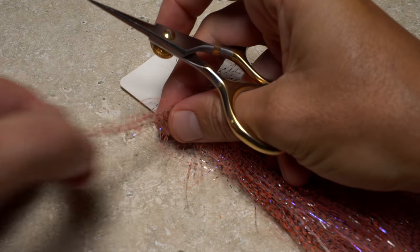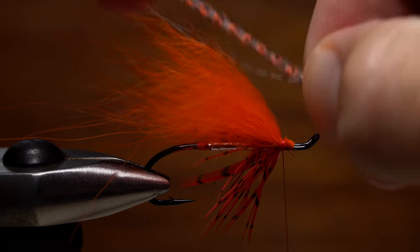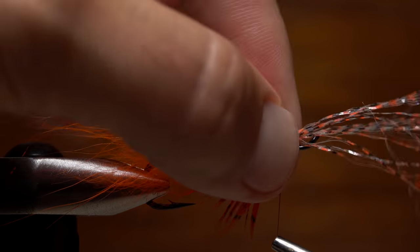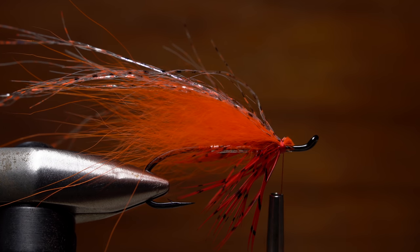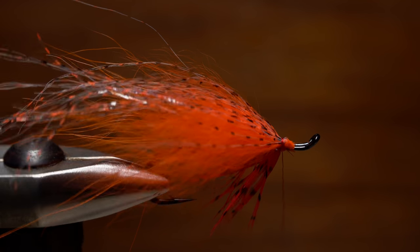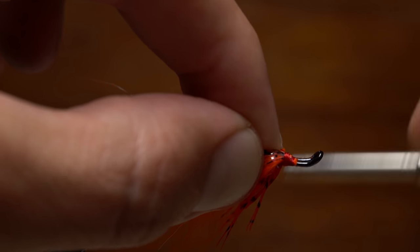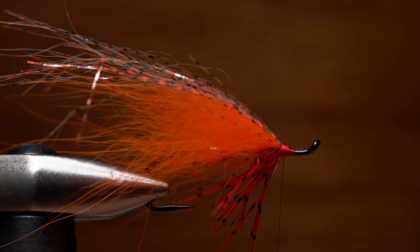Orange colored Senyos UV Predator Wrap is used for the fly's overwing. 20 or so strands are all that's needed. Position the strands so the tips extend about a quarter inch aft of the wing tips. Then use your tying thread to secure the predator wrap on top of the hook shank. Once again, take a wrap beneath the material before snipping the excess off close. Ideally, you want the predator wrap spread evenly so it kind of surrounds the arctic fox wing. Being careful to keep thread wraps to a minimum, build up a short little head on the fly, just enough so materials aren't peeking through. Dave likes to leave the head of the fly back from the hook eye a bit, for that classic space for a turle knot look.